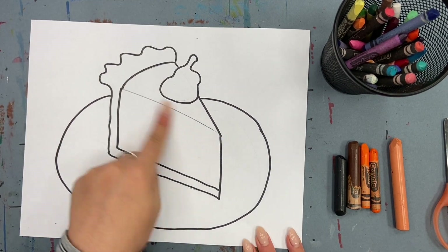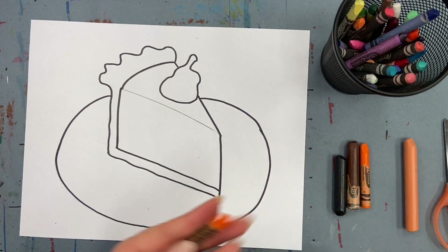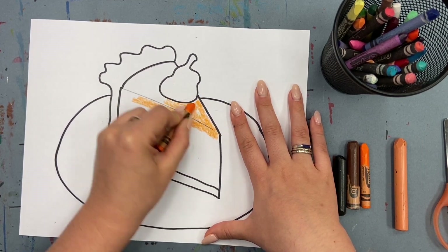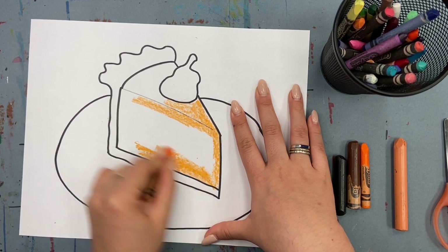Time to color! Starting with your pumpkin pie, use one of your oranges — I'm using orange and yellow-orange — to color in your pumpkin pie.